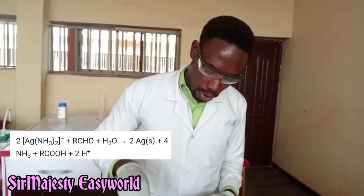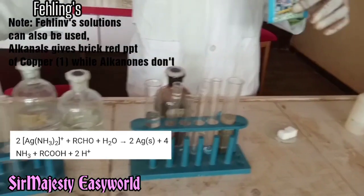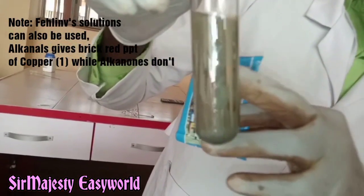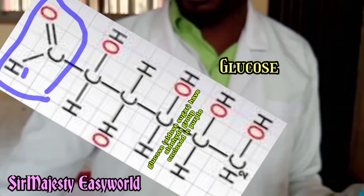So what we are seeing here on the walls of the test tube — this is very, very clear, this is becoming obvious. You can see at the walls of the test tube we are seeing a silver mirror there. So this is silver metal, which was gotten from the diamine silver(I) ion, which is a complex ion. So this shows clearly that aldehydes are reducing agents, while ketones are not.